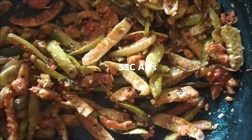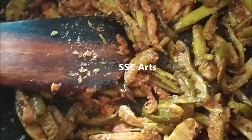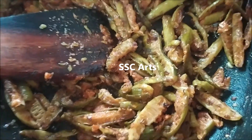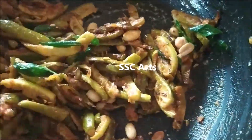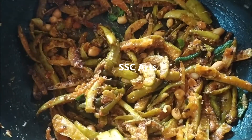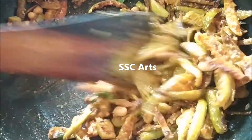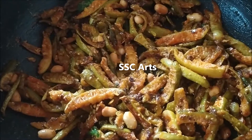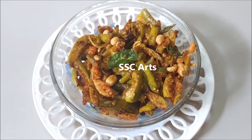Add this powder to the tindora curry and cook it for about 5 to 10 minutes on medium flame until it is nicely absorbed. Now add the roasted peanuts and roasted curry leaves, stir well, switch off the stove, and serve with hot rice. It really tastes superb — simple to make and very tasty!